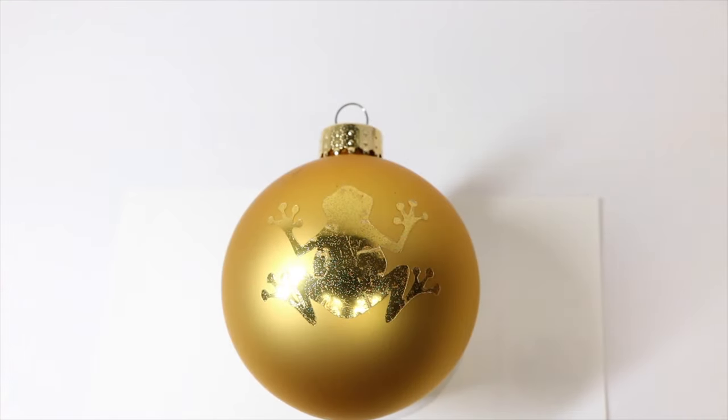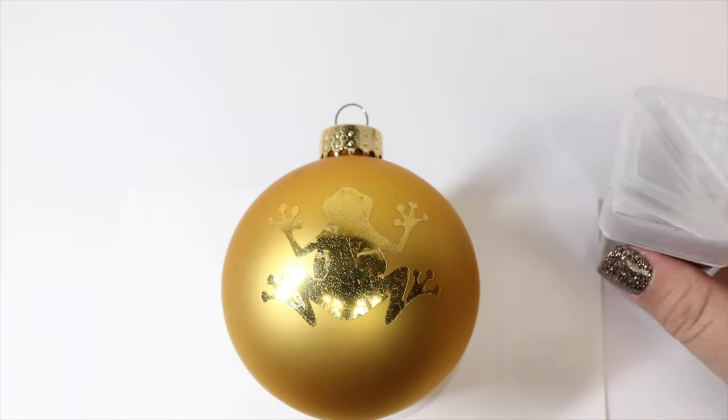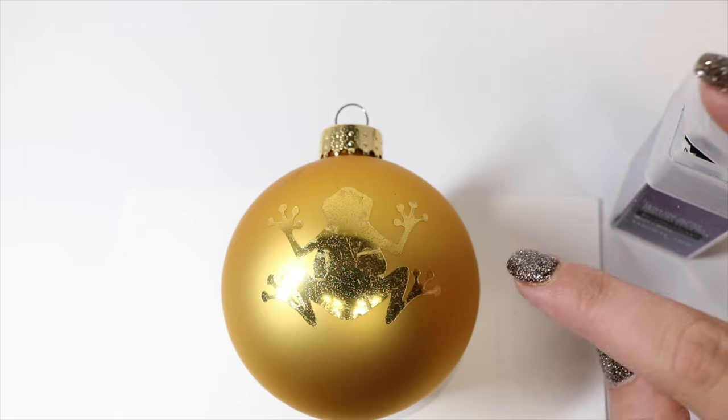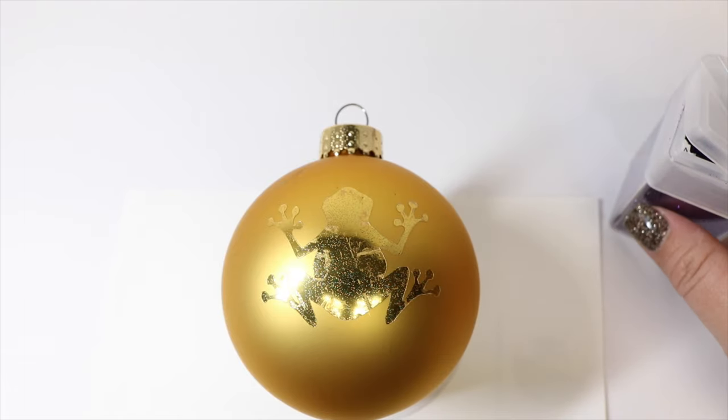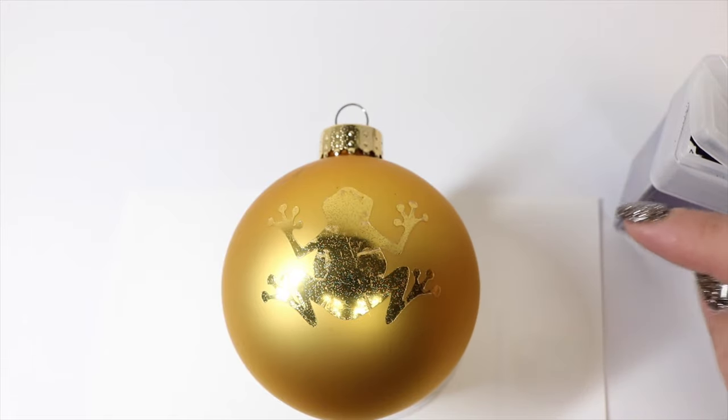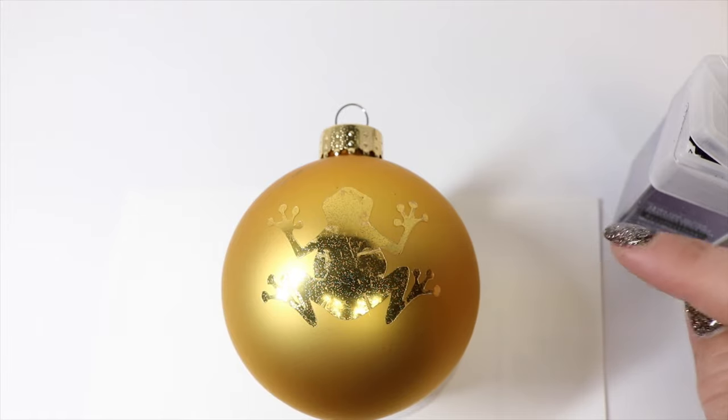The other way we can do this — if you don't want to use gold leafing, or if you're doing this on a gold bulb and want to do purple — is to use glitter. I applied my adhesive the same way as on the first bulb and we're going to use glitter instead of the gold leafing. I cut the double-sided adhesive on a custom setting on my Cricut, set to flat cardboard, so it would cut all the way through all three layers — the two backing sheets and the actual adhesive — making it easy to place onto the bulb.